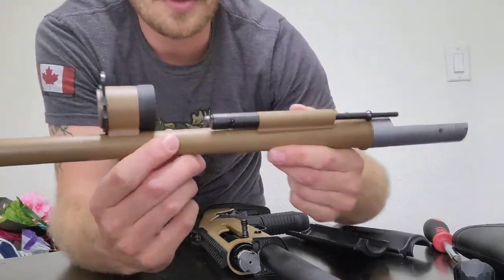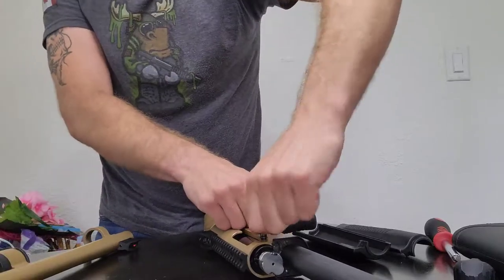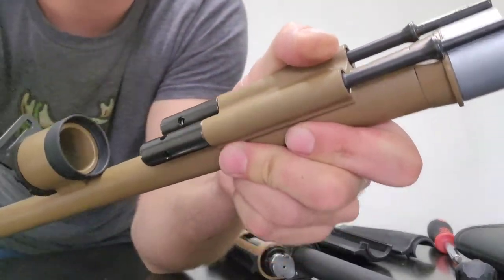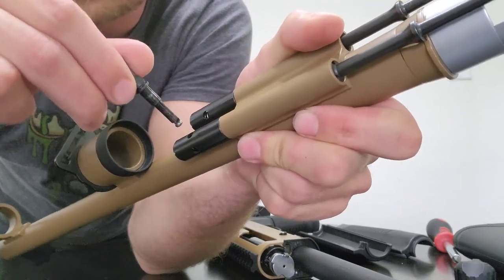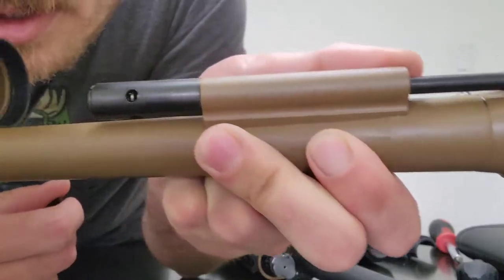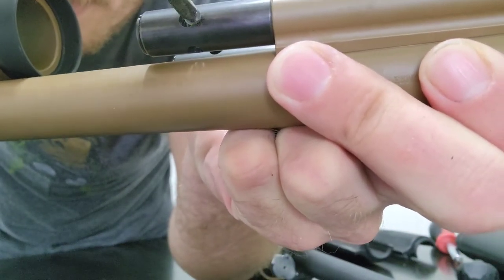It didn't malfunction with the exact same rounds when I shot it, so I think maybe he limped it. Anyway, to service this gas system, you take this out — on the Benelli you would use the charging handle, put it through there and use it like a little wrench, lefty-loosey to turn these off. But as you can see, there is a spring that comes through there.